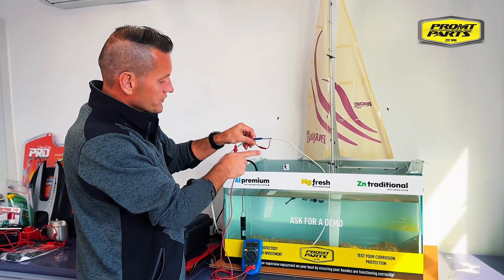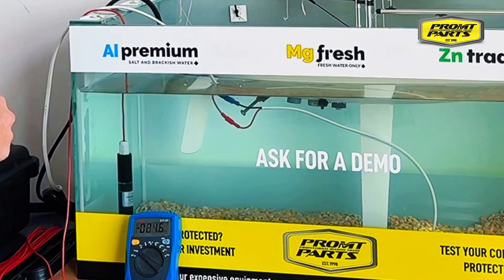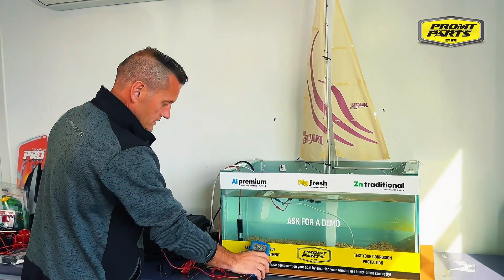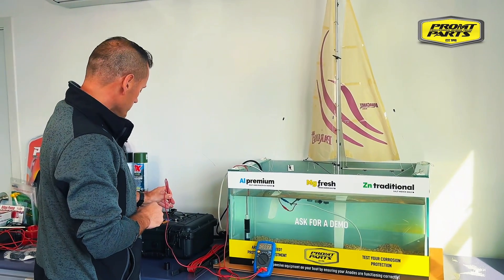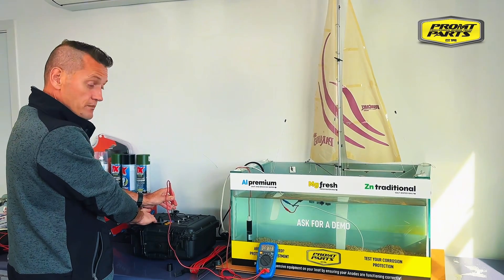Here we're going to put a non-waterproof connector into the water and turn on our underwater light. While we're measuring our battery negative and monitoring our voltmeter, we've got a reading of minus 890 millivolts on the meter.